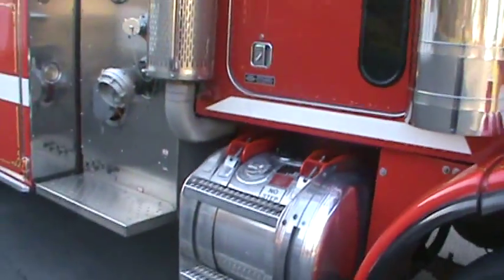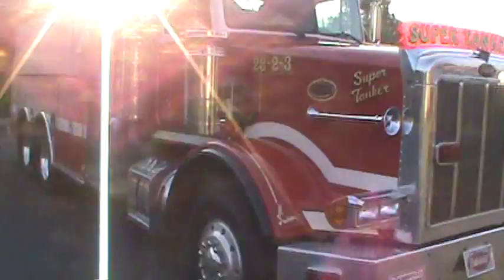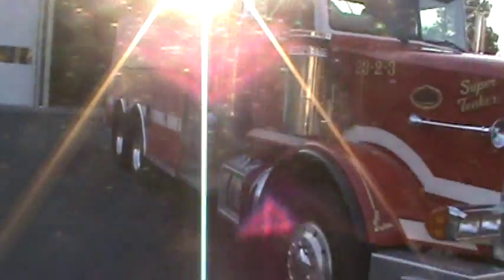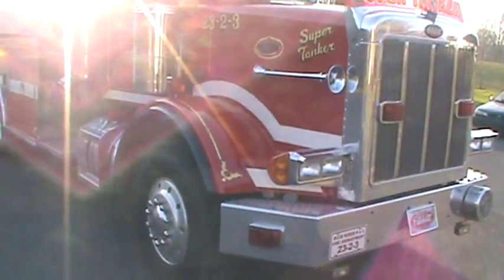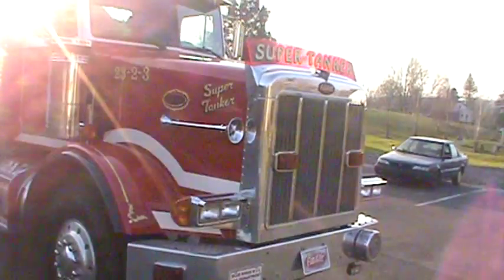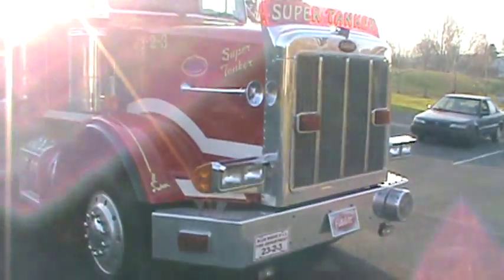Alright everyone, thanks for checking out my video. I do have many more trucks to put on here that I'll be putting on in time. So keep stopping back to check out — I should have new ones here every couple days or so. Thanks for stopping by. See ya.